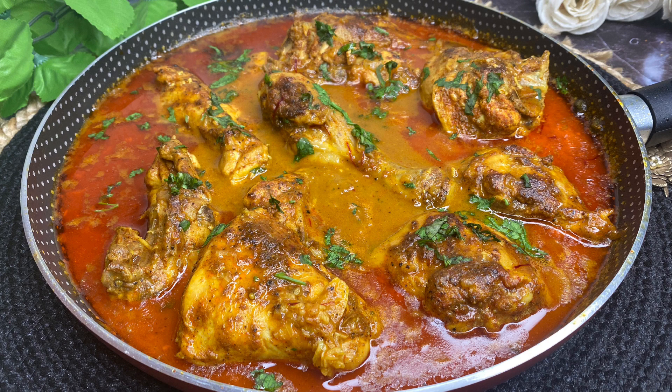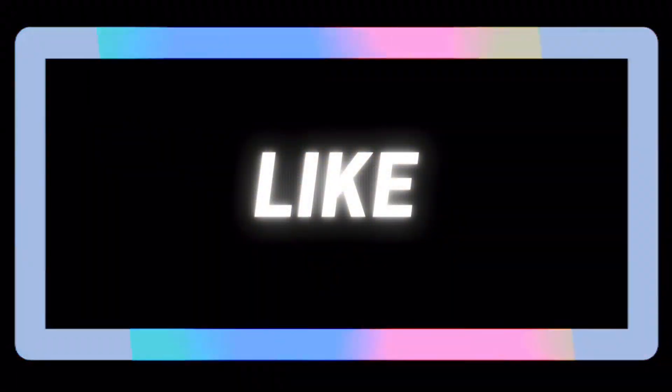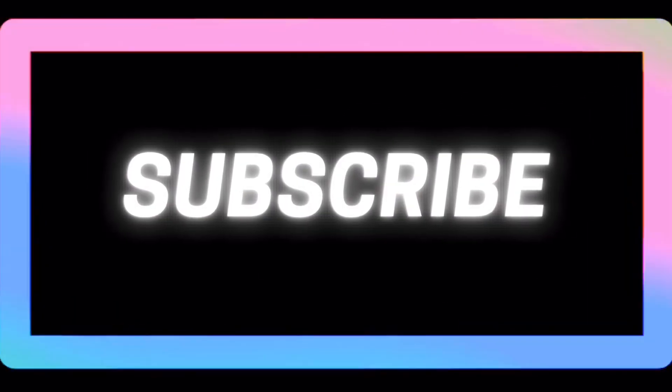If you guys like this recipe, give a big thumbs up below. Don't forget to share and subscribe. See you next time — take care, thank you for watching, and have a nice day!